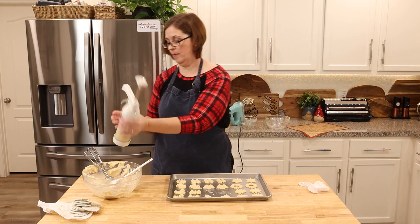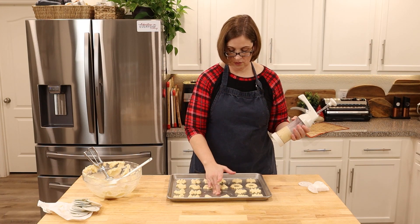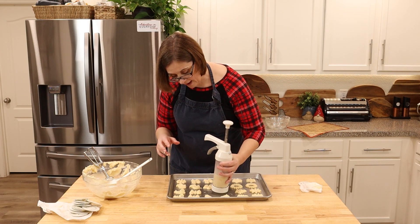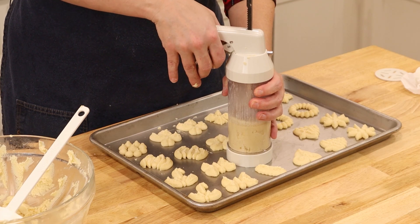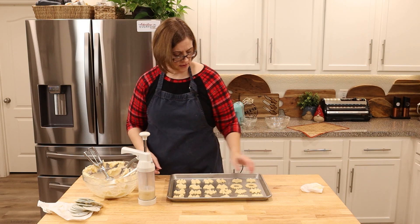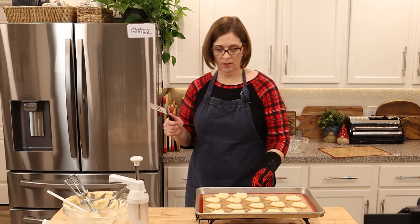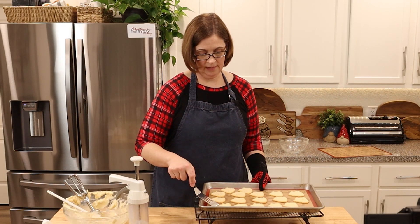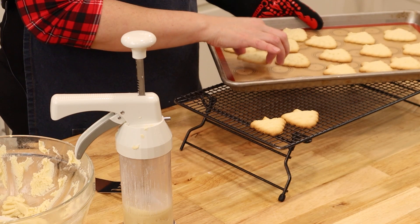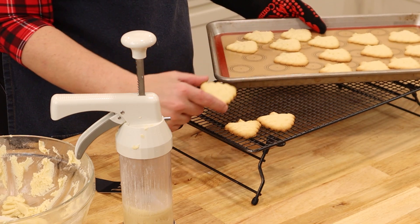If you have tips for me on how to get them to stick to the pan, let me know, because I feel like it's probably something everybody struggles with, not just me. Into the oven these go for 10 to 12 minutes. It said to let them cool a little on the tray — oh, they just pop right off! Aren't those adorable? They look like little Christmas trees. Let's taste it!